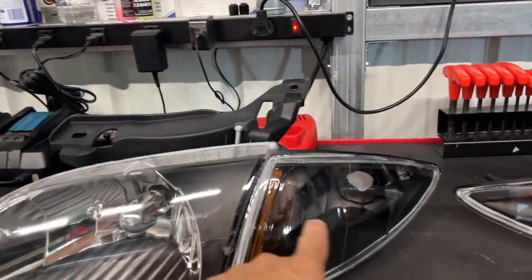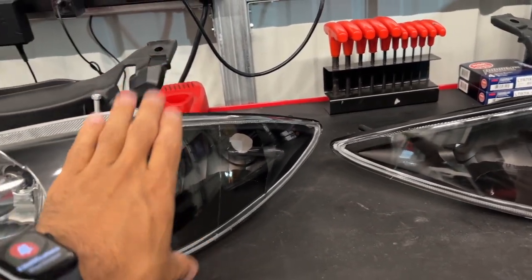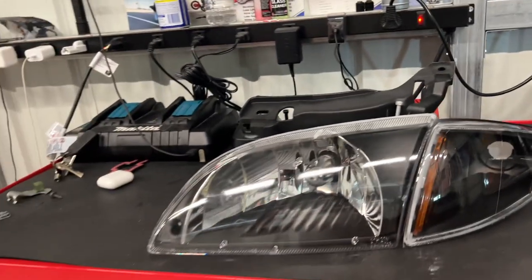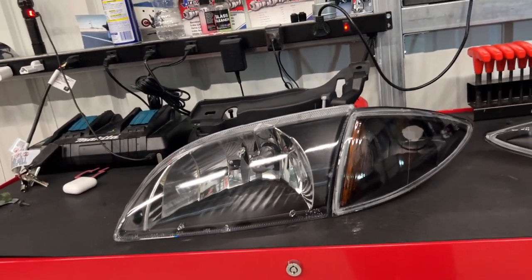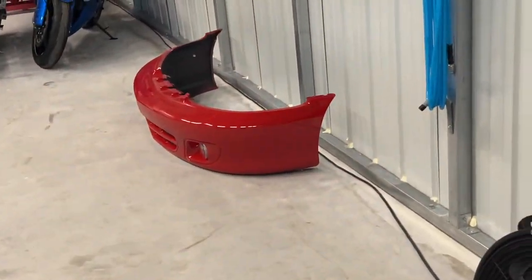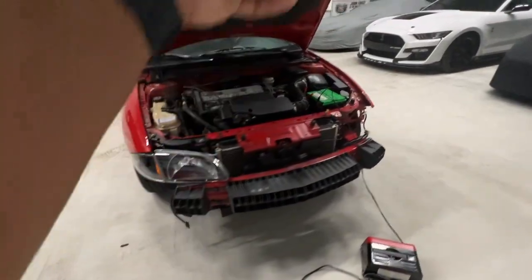We finally got our black headlights in. They are two-piece — you've got the headlight and the turn signal slash parking light. This will definitely brighten up the front of the car, and now I can also start to put the front end back on. Let's put this on — we got one headlight in and we're going to move to the next.